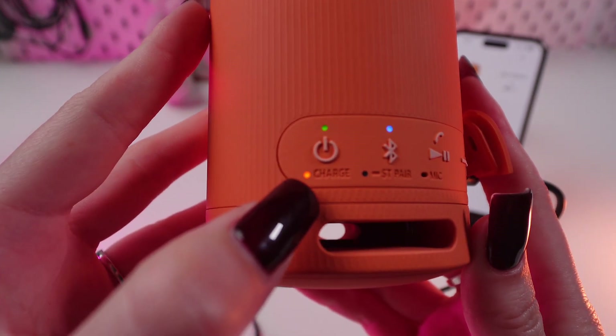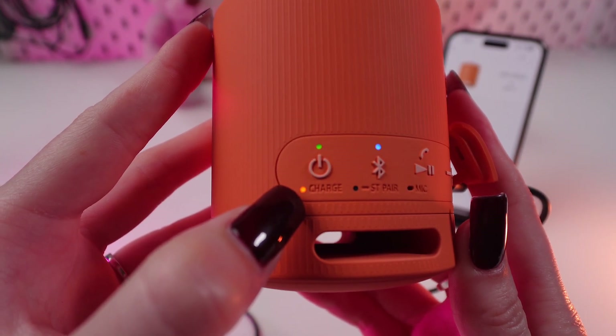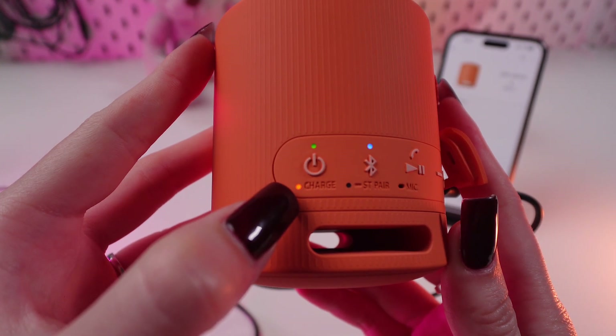As you can see, this indicator starts blinking orange. That means that you have a charging process with your speaker.